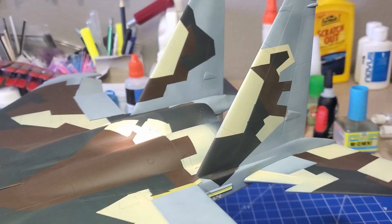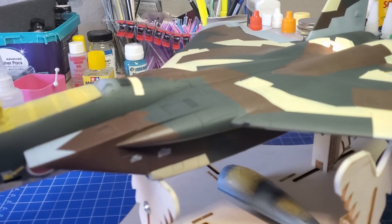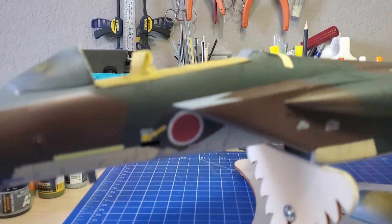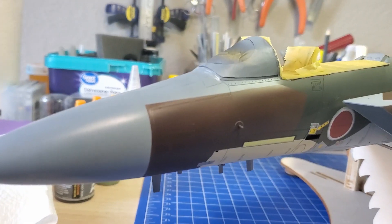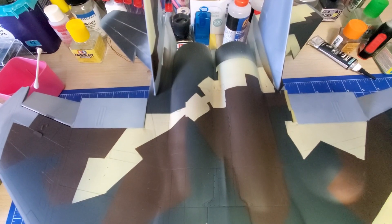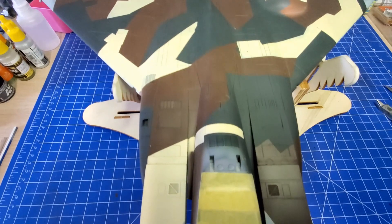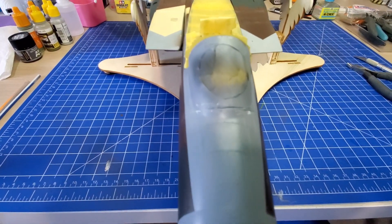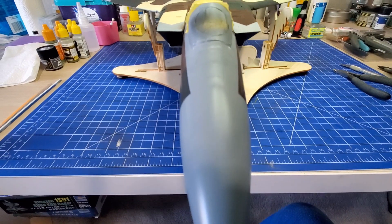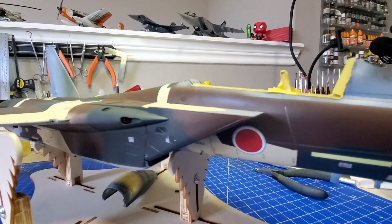The other one — let me show you right now — it's the Tamiya F-15J in 1/32nd scale. The kit itself is an older Tamiya kit, it's got its issues. I've done a lot of rescribing on it, a lot of sanding, a lot of putty went into it, and I got the brilliant idea to do this multicolor aggressor camo scheme. I'm in the middle of painting it, and at some point I'll finish painting and touching up and get a clear coat on there and be done with it.